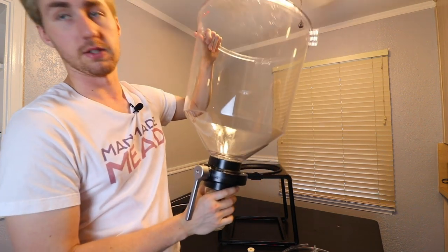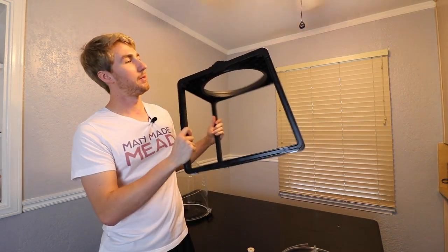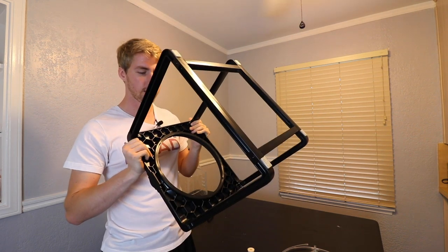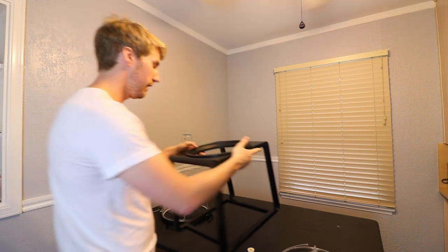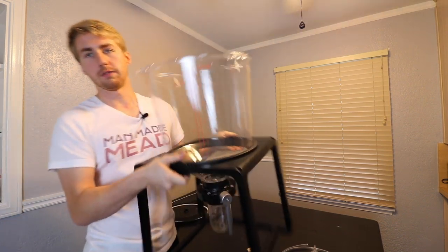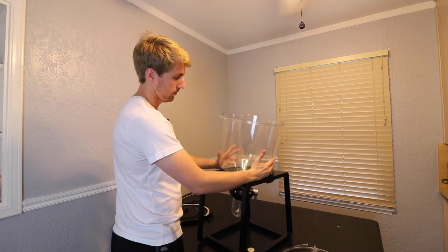Now the stand. This stand is very sturdy — it came in about four pieces, two legs and a top, and assembled it is very solid. It has a little rubber edging so the fermenter doesn't slide around when placed in it. The whole system is very secure as it sits in the stand. Even if you somehow bumped it, it's not going to fall. That's a good testament to both the stand and the overall system.